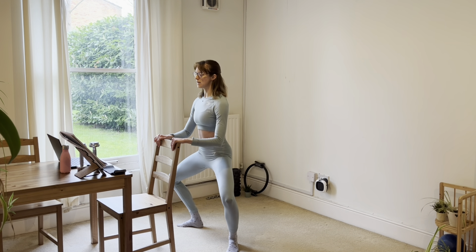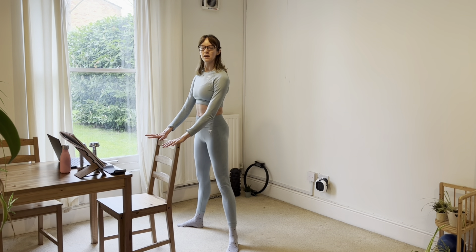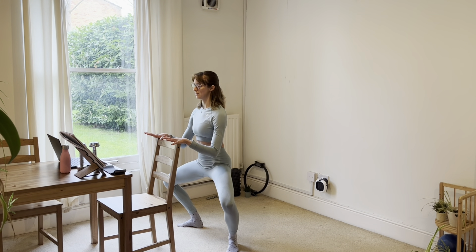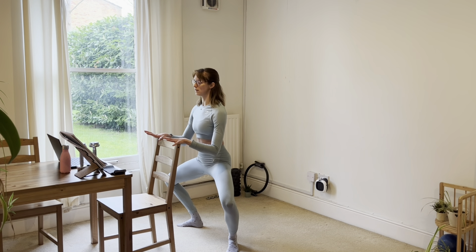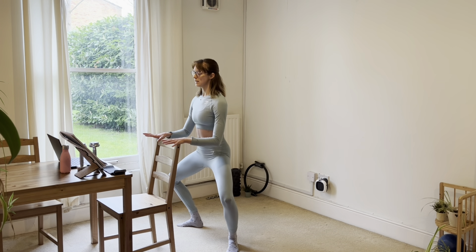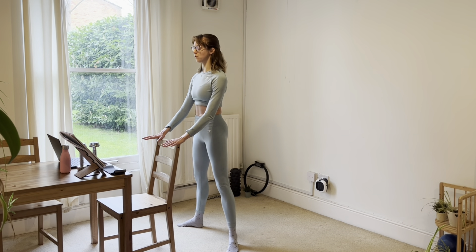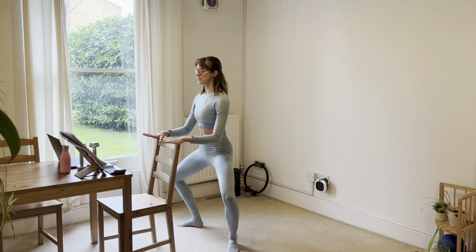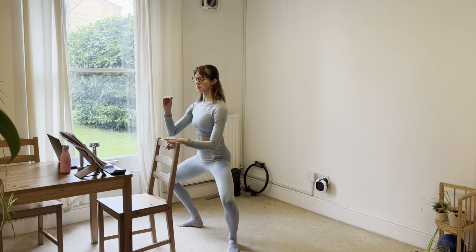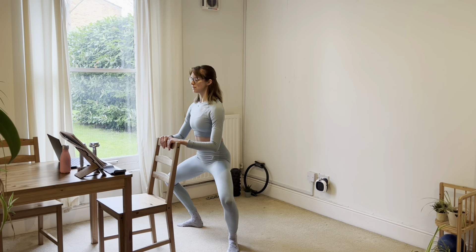We're going to take two at that speed: down for two, three, four, and up for two, three, four. Slowly down, slowly up. We'll go four at half the pace — down and up, down and up. Then we've got eight little pulses down. So we're keeping that plie, just slightly moving in and out of it as we go.